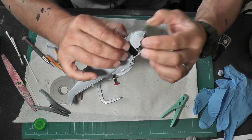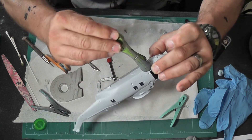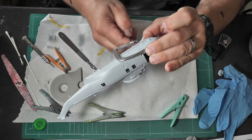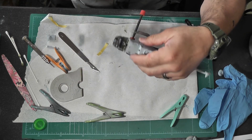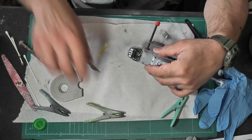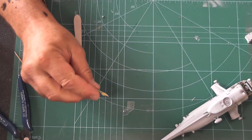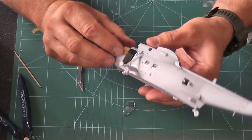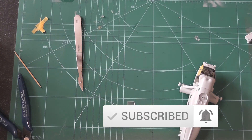Thanks everyone for sticking with us and watching me desperately trying to stick the bottom on this helicopter — and thank you for liking and subscribing. The next video is going to be the paint video, which is what I've been frightened of, so make sure you come back for the second part. Once the floor's on and the clamps are off, we're onto masking — I'll show how I do it: put tape on, use a cocktail stick around the edge, and cut with a fresh blade. The cockpit fitted really nicely — no glue, it just sits there. Thanks for watching, see you next time.